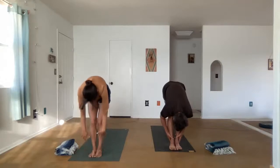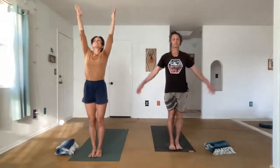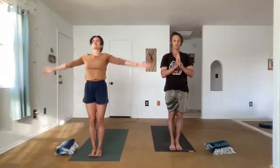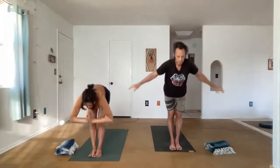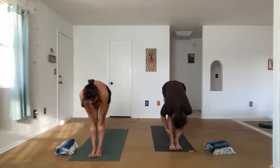And we'll stack the spine, rolling all the way up. Sweep the arms into Ardhasthasana, come to the toes if you can. Exhale, Mountain Pose. Feel the breath. Inhale, reach the arms up. Exhale, fold forward. Ardha Uttanasana, lift halfway.